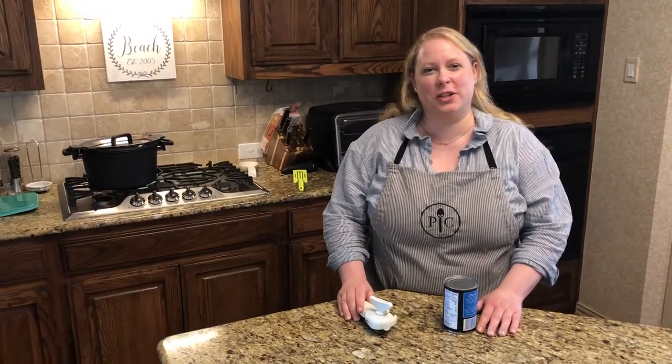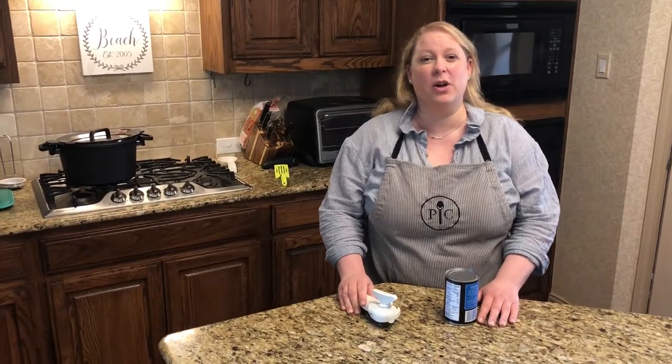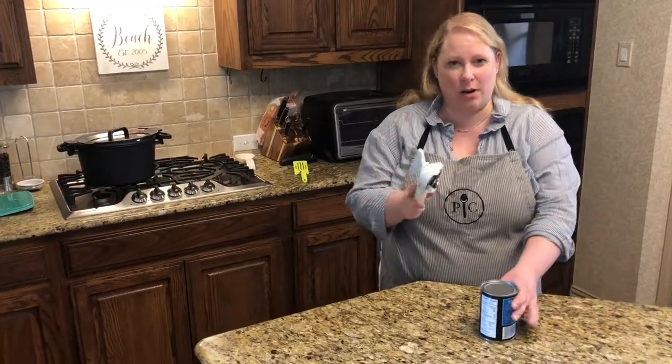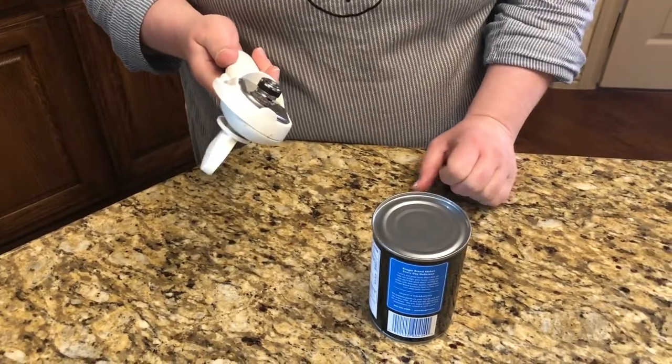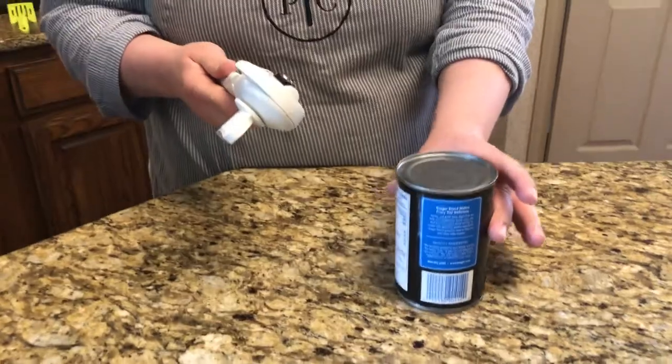Hello everyone, this is Shelly Beach with Cooking with Shelly and I wanted to jump on really quick and show you a how-to video for one of my favorite products, our Smooth Edge Can Opener. This can opener is very unique and it actually leaves a smooth edge when you're done instead of something that can cut you, because it's taking the entire top of the can off.